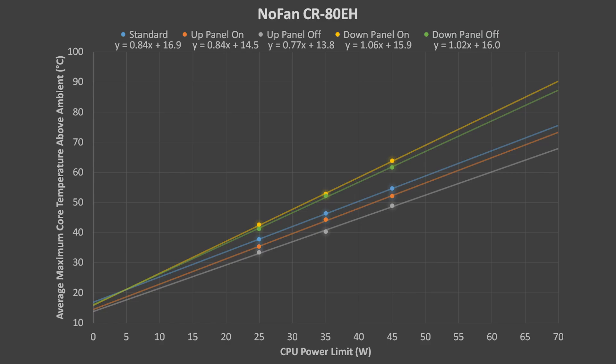Next up is the NOFAN CR80EH. This time, the cooler facing upward with no side panel is the clear winner with the lowest temperatures. The cooler performed similarly in the standard vertical orientation and in the upward facing orientation with the side panel in place. And, similarly to the Arctic cooler, the NOFAN cooler did the worst with the cooler facing downward.